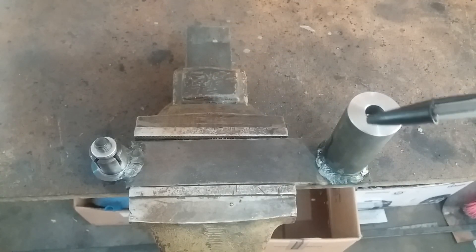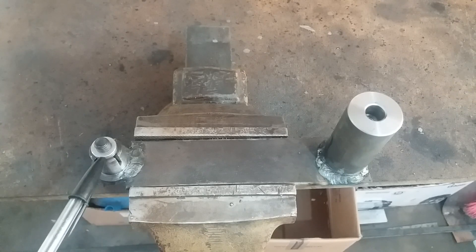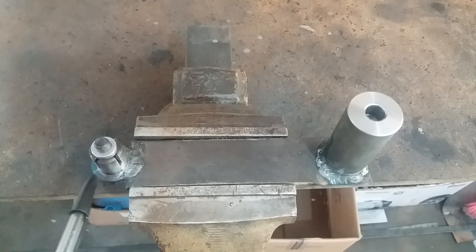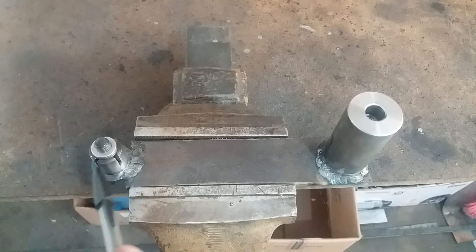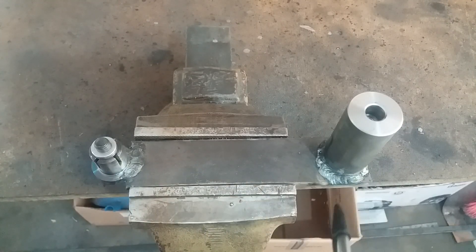Acabei de soldar. Aqui é onde tem o M10, que vai preso na tampa lá, e aqui vai dentro do eixo árvore. Cortei aqui — é como se fosse uma pinça ao contrário, ele vai travar lá dentro do furo. Essa porca aqui tem um cone. Vou só quebrar umas pontinhas aqui para dar uma estética — soldei agora, tá quente. Depois eu vou montar lá e mostro. Acho que vai dar certo.